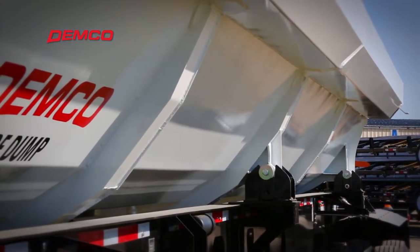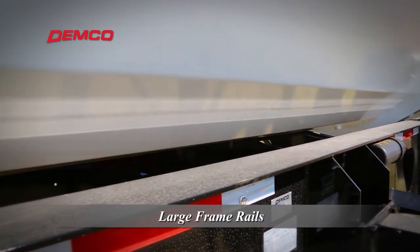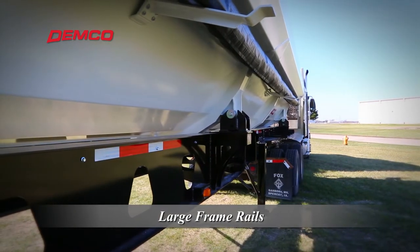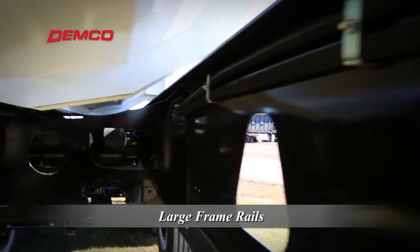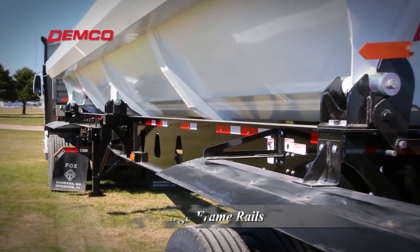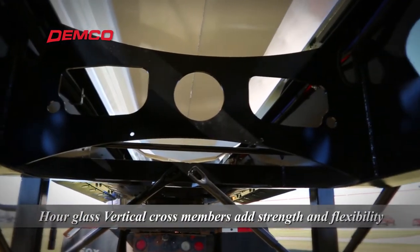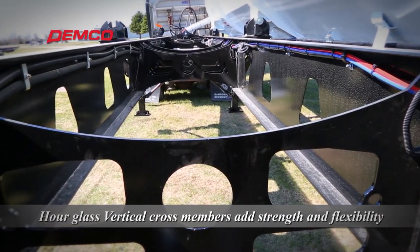A distinctive characteristic of Demco trailers are the large frame rails incorporated into the chassis design. These rails provide the strength and support to the chassis necessary for years of service in the toughest conditions. Frame rails are solid to maximize strength. Vertically welded hourglass shaped cross members increase flexibility without sacrificing strength.